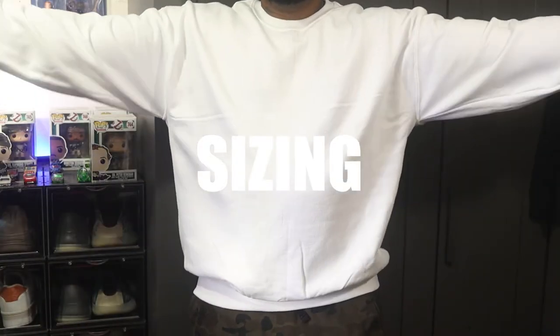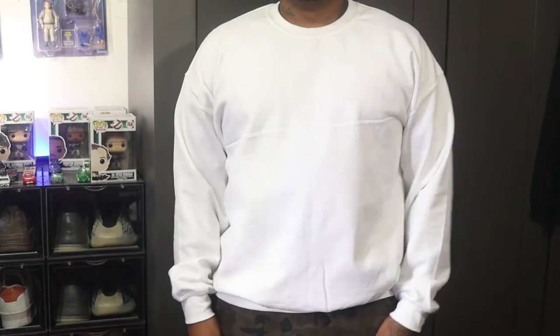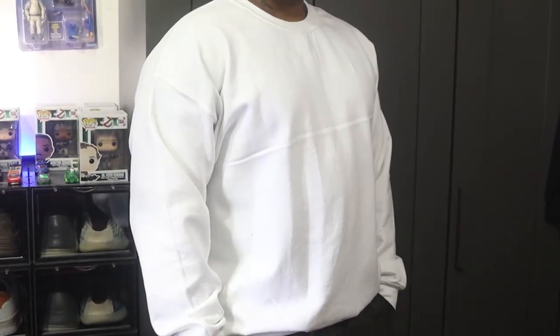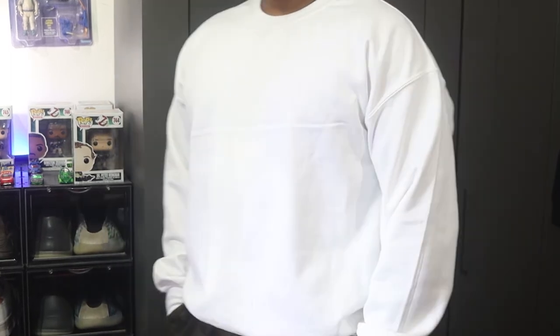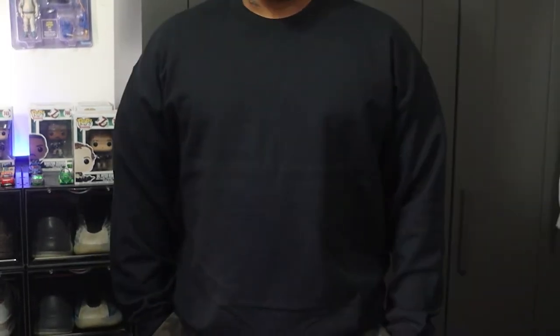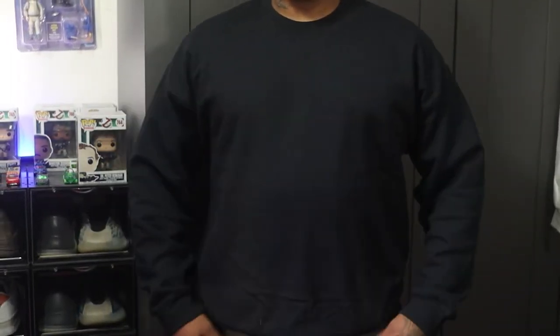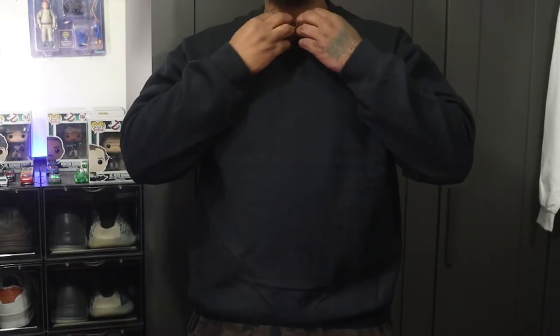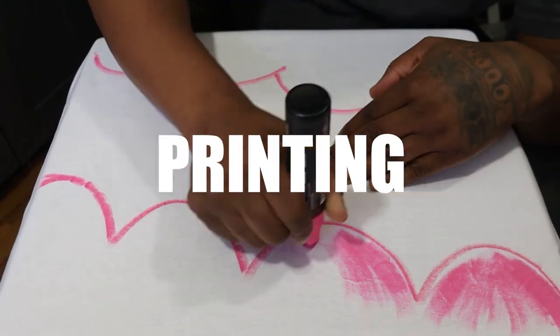The second category we're gonna get into is sizing. This is their 8-ounce heavy blend 50/50 fleece crew. As you can see right here, I'm wearing an extra large of both the white and black colorway. These sweaters are true to size, so if your customers are looking for more of an oversized look, I do suggest you inform them to size up.